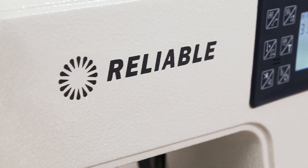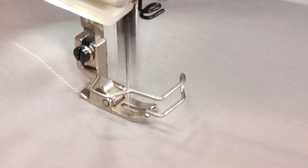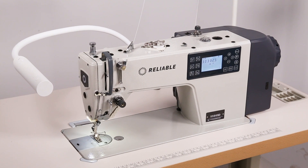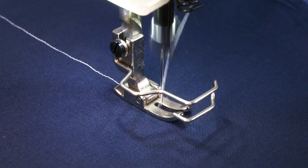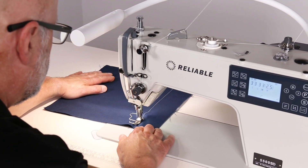Introducing the 5500 SD direct drive industrial single needle lock stitch sewing machine with automatic thread trimmer. The 5500 SD is ideal for sewing light to medium weight fabrics and is a versatile essential tool for professional quality sewing.